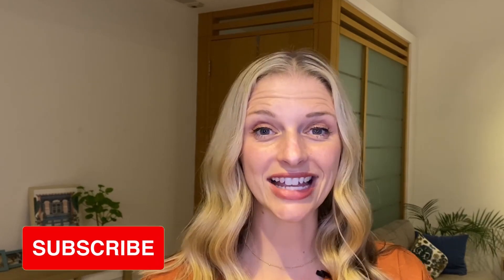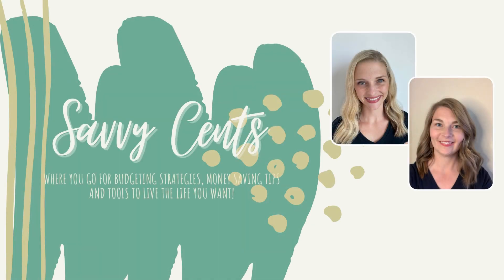Please make sure to hit like and subscribe so that more and more people can hear about our channel, because here at Savvy Sense, we're all about budgeting strategies, money saving tips, and tools to live the life that you want — and today I'm sharing one of those tools. So let's get started.